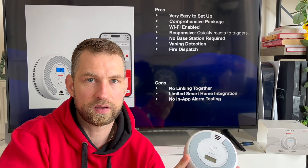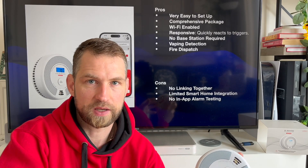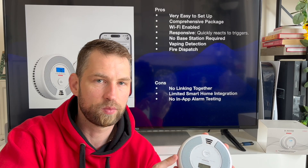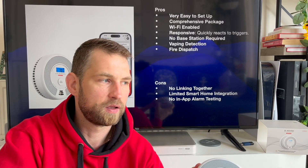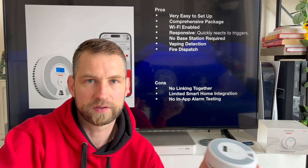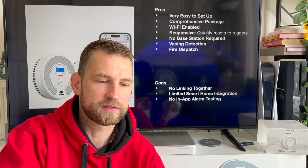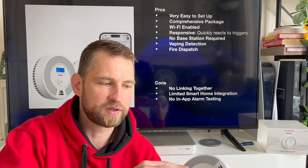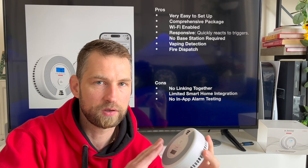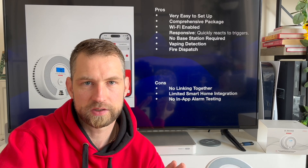On the slightly negative side, these standalone smoke alarms cannot be linked together — at least not this particular model. There is a model that comes with a base station. Since this is a standalone unit, if smoke is detected on one alarm the other alarm stays silent — though you will get a notification on your phone. If you want all alarms to go off simultaneously, you'd need the model with the base station.